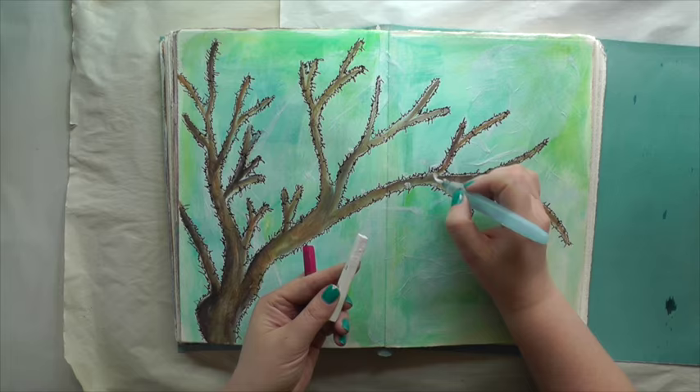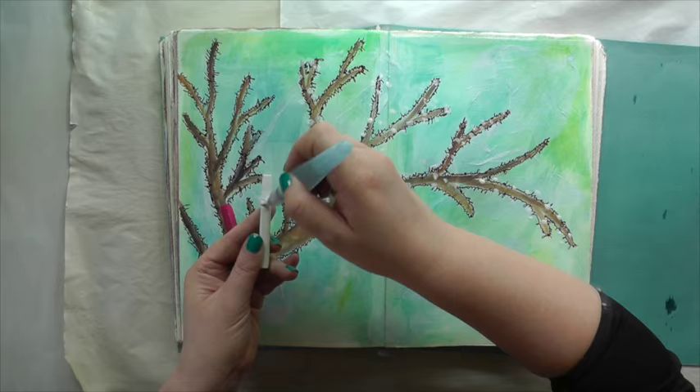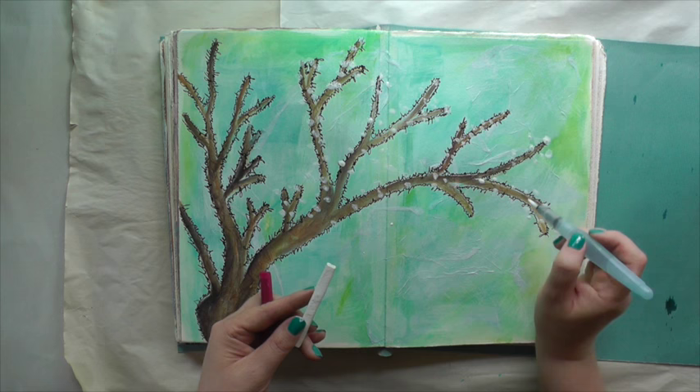I'm using a white and magenta Inktense brush. The white is almost opaque so you can add it on top of other layers.